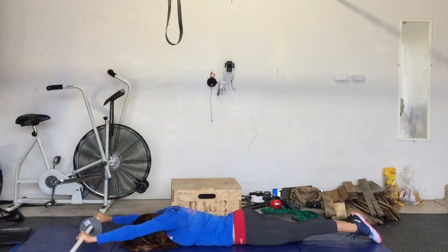Keep the hands approximately shoulder width. These do not have to be weighted. They should be able to do all 20 consecutively.